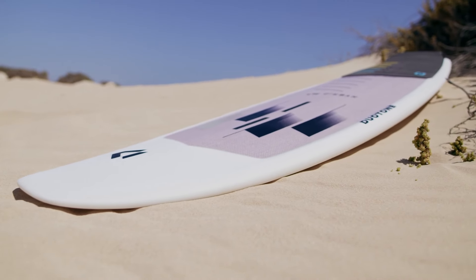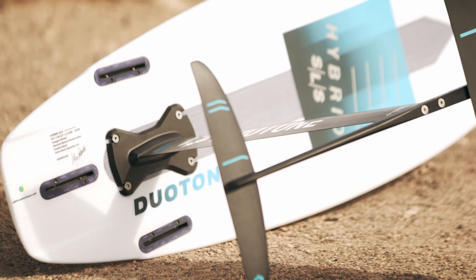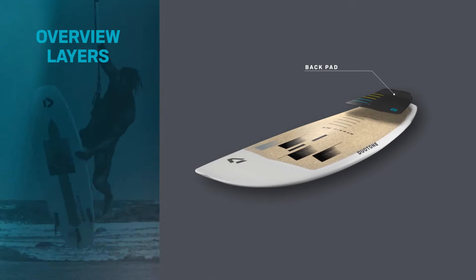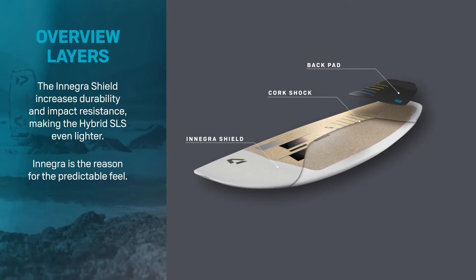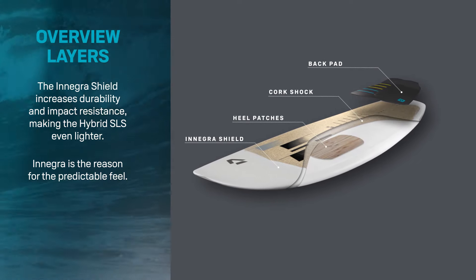The hybrid SLS blurs the lines between a high-performance surfboard and lightweight foil board. Equipped with Enegra Shield technology, the high-modulus polypropylene Enegra provides superior dampening properties over a polyester board, while increasing the strength over a traditional epoxy board.